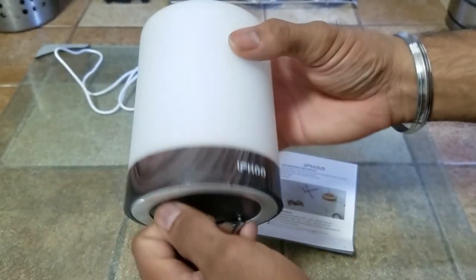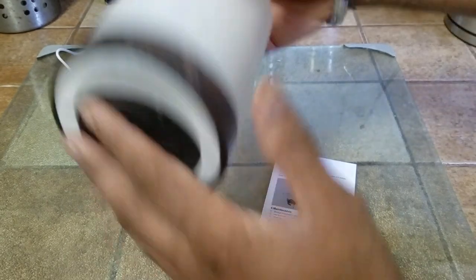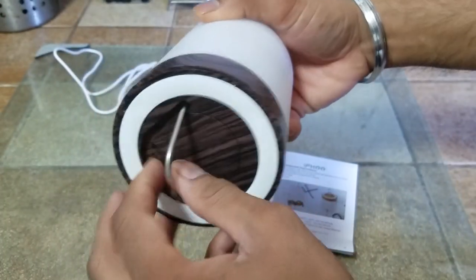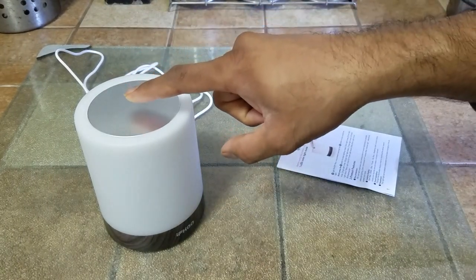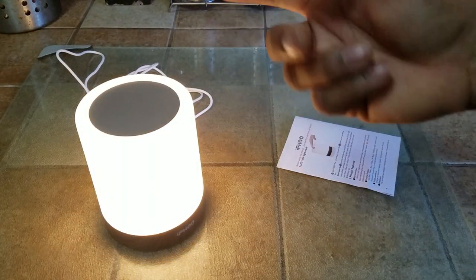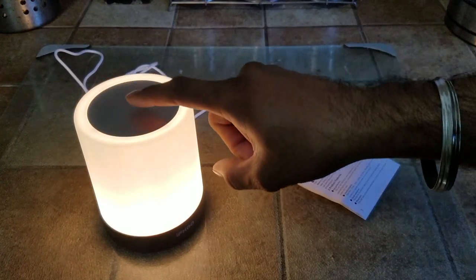The base has a nice cushioning on the bottom and even a hook option available. It has a charge port, and to turn it on — oddly enough there are no buttons. Let me read the instructions. To turn it on, all you have to do is hold this down for three seconds, or touch it for three seconds.